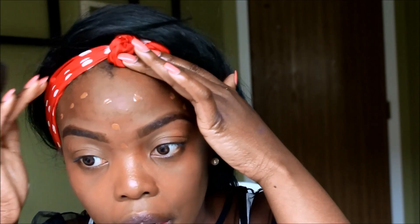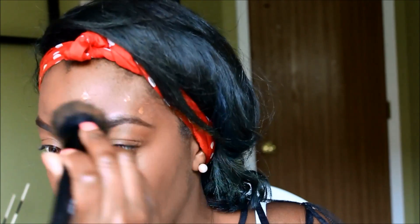Blend it all the way into your ears also, so that when you're taking pictures you don't have different shades and patches all over your face. You want to blend it into your neck, into your ears, and into your hairline. Be careful when you're around your eyebrows so you don't wipe them off.